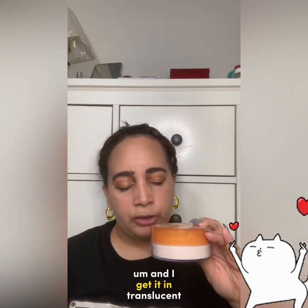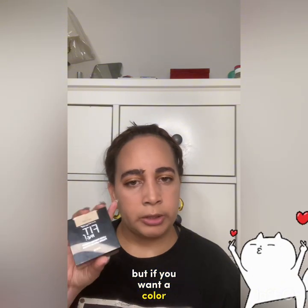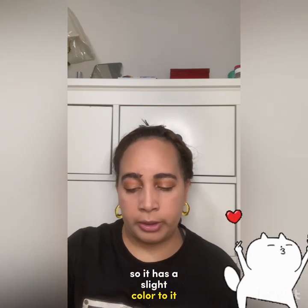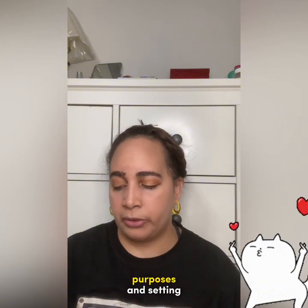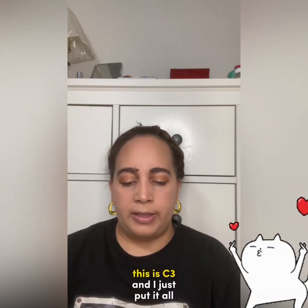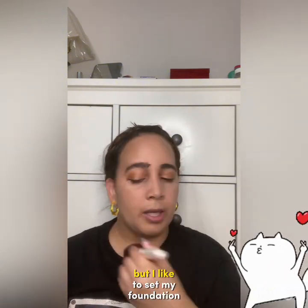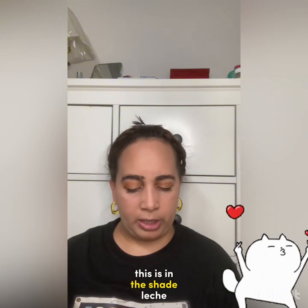For setting powder, I use a translucent one and it's pretty affordable. Translucent powder is better because it's universal, but if you want color, there's also the Fit Me loose powder — I use shade 15 in light. I usually use loose powders for baking and setting. If I want a more set finish, I use a pressed powder — I go to the L'Oreal True Match powder in C3, and I put it all over my face.